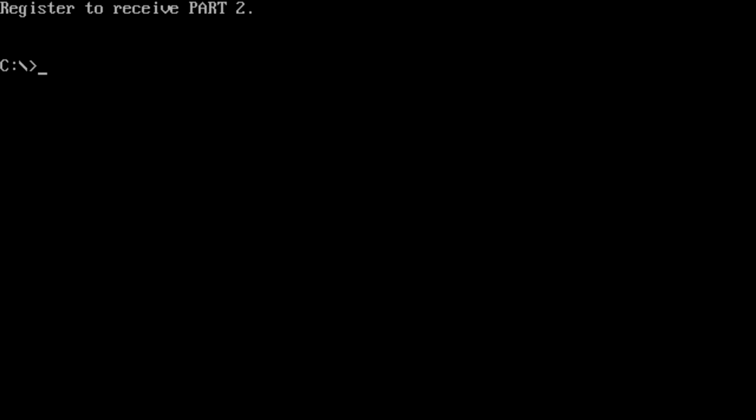'Register to receive part two.' That kicked us out to the DOS prompt rather abruptly, but I'm very pleased that I finally finished that game that I started about 15 years ago and never finished.